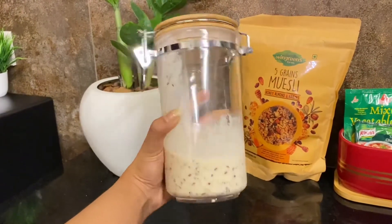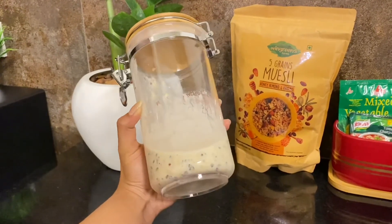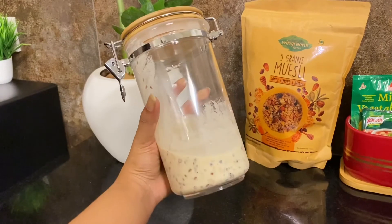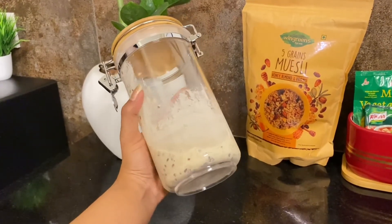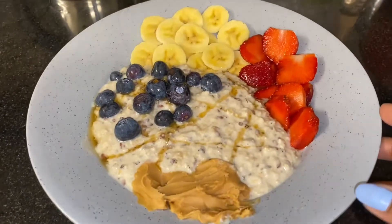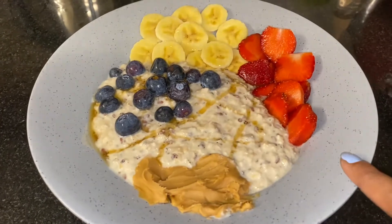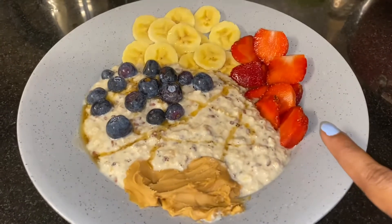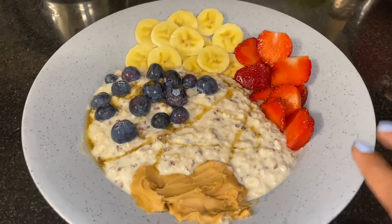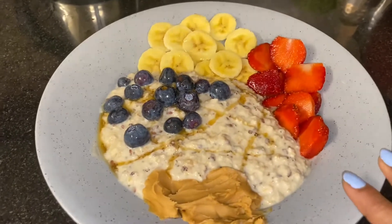I am going to put the overnight oats into the fridge in smoothie jars. I will leave it overnight. I will put in toppings: peanut butter, strawberry, blueberry, and banana.